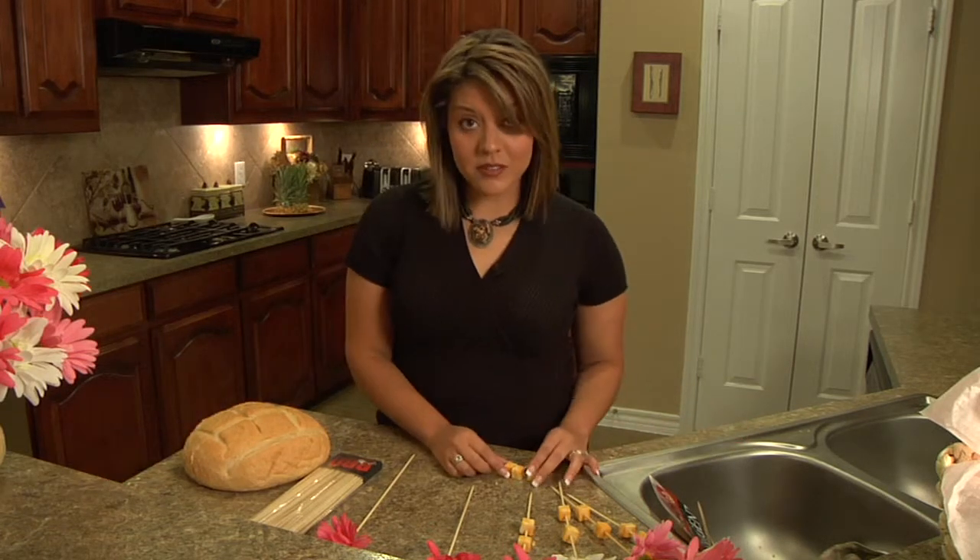Hi and welcome to Frugal Fairytale. Today we're going to make one of my all-time favorite DIY projects. We're going to turn simple cheese and crackers into a beautiful, elegant buffet.